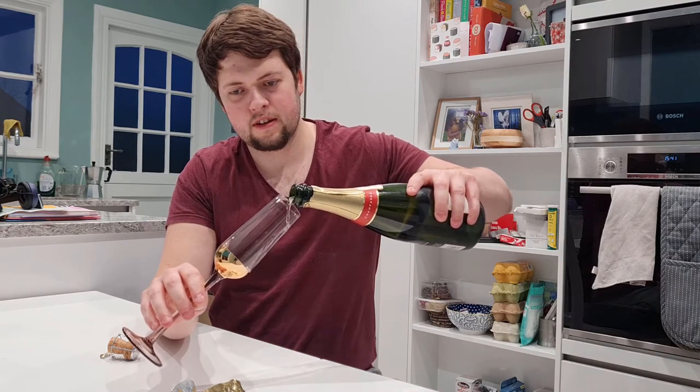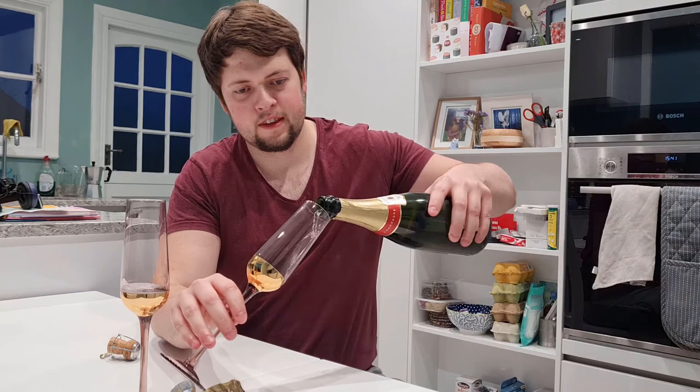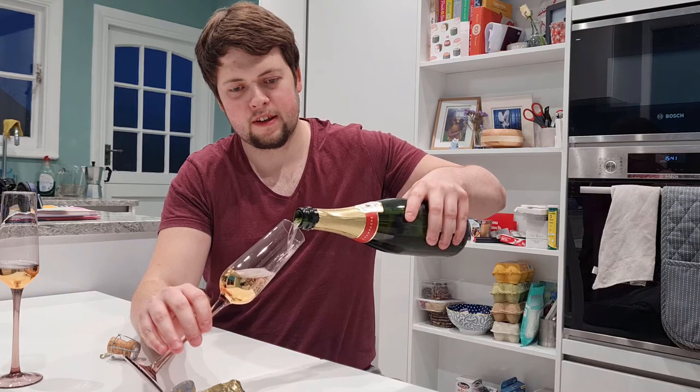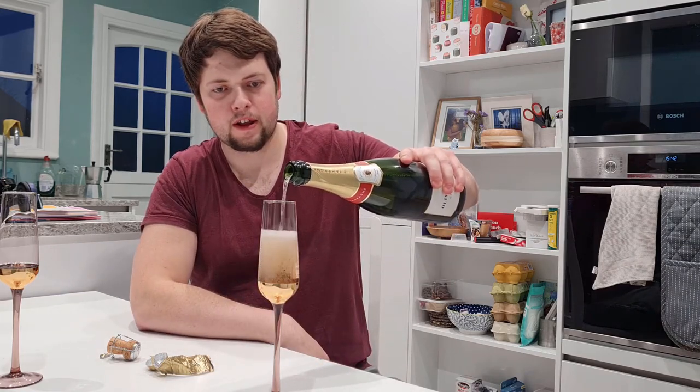Nice, now we can start pouring. Pour like this — a bit of dribble down the side, not very pro. There we go. Now let's fill this one up a bit more. Yes, look at that, very nice — Olivier Bourdain. Let's put it completely vertical now and get some bubbles in there. There we go, look at that, very nice.